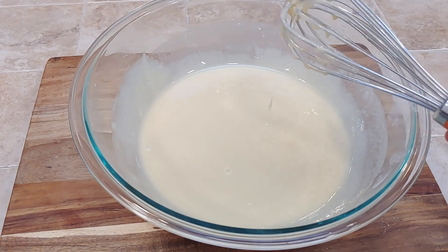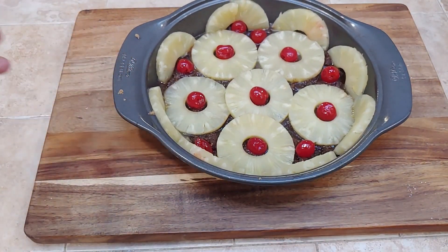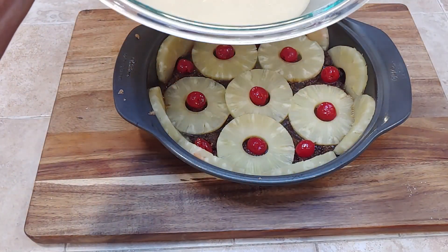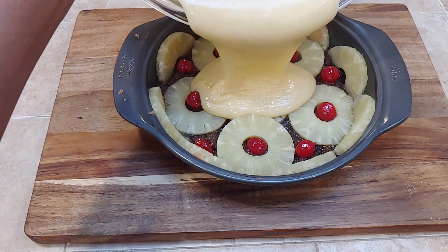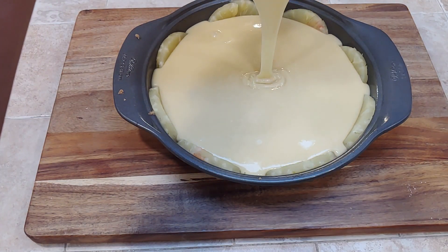Now that we have a nice smooth batter, we can go ahead and move on to the next step. We're going to get our prepared pan and just pour the batter right in, right on over the pineapple, the maraschino cherries, and the caramel. Make sure you get it all in there.